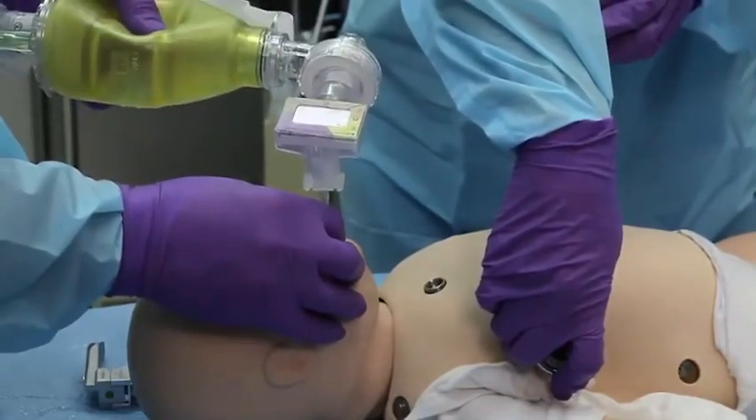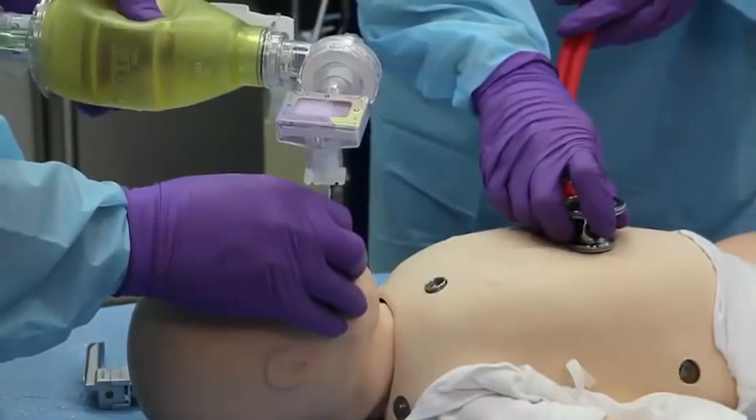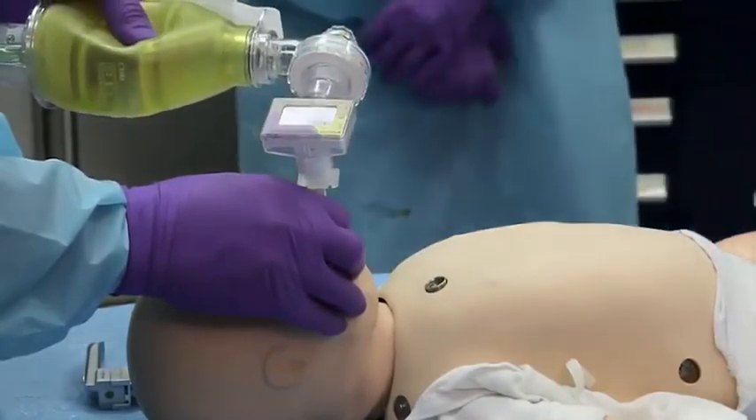If endotracheal intubation is not accomplished within 30 seconds, or the time it takes to hold your breath before exhaling, discontinue attempts, ventilate the patient with a bag mask device, and try again.